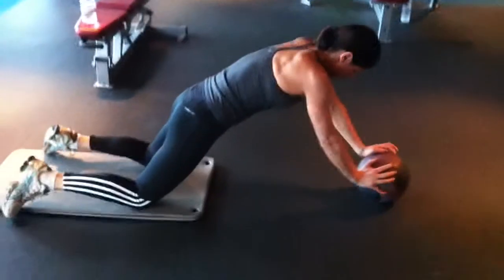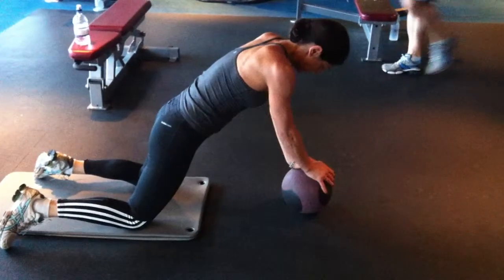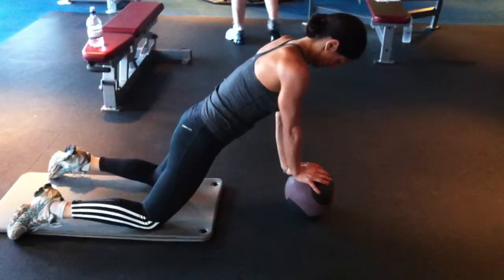Very nice. Little break, two seconds, two more.